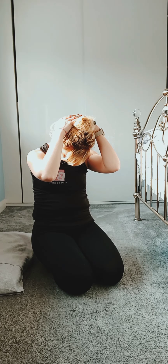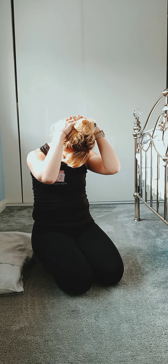Tilt your head left to right if you wish. Feel that stretch.